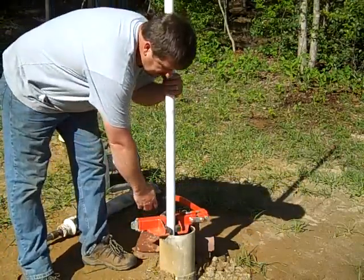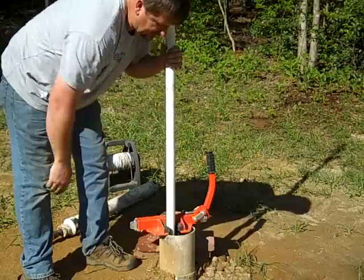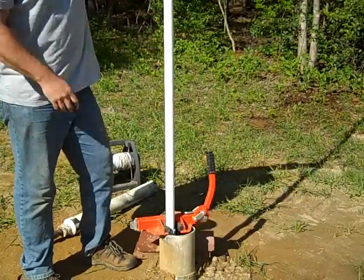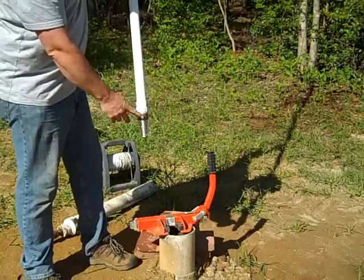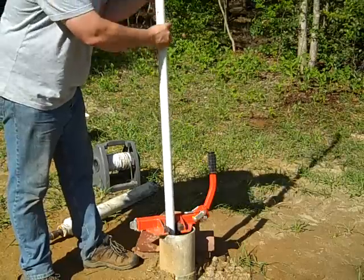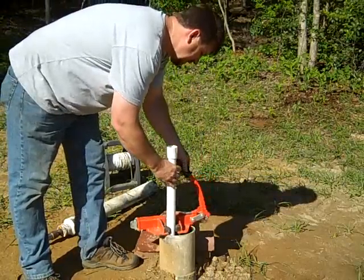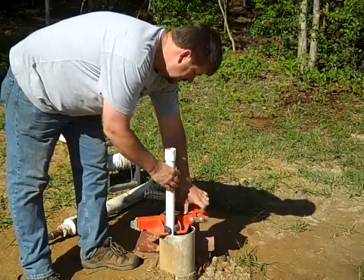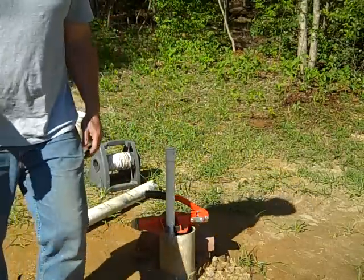Here we are putting the bottom section in. Because I do a lot of pump work, I have one of these pipe clamps — it's like an extra pair of hands; usually I'd have two people. I've got the foot valve, and then a 10-foot section of inch-and-a-quarter PVC pipe. I clamp it, set the lock, and that's my extra set of hands. Now I'm going to put in the middle section.